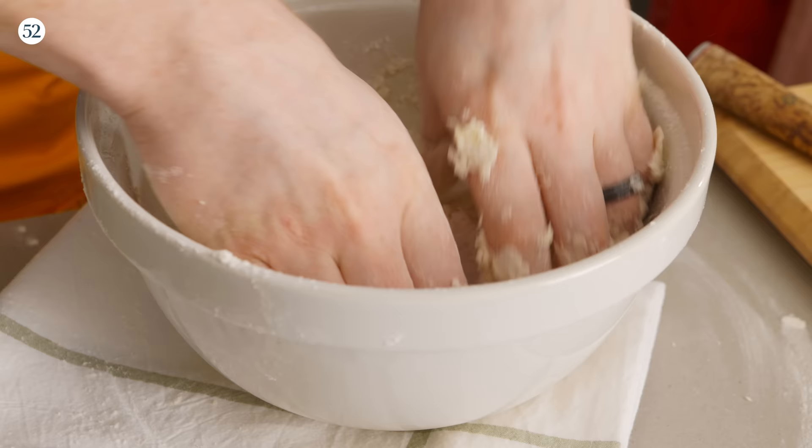Derek and I went to the same culinary school at different times, and Derek is a great cook, but when we met, one of the first things he said was 'I'm not a baker.' I was like, I can fix that. So the first thing I taught Derek to bake was biscuits — it's especially special that we're making biscuits and gravy together today. I think you should make the biscuits and I'll make the gravy. We need our cold butter from the fridge.